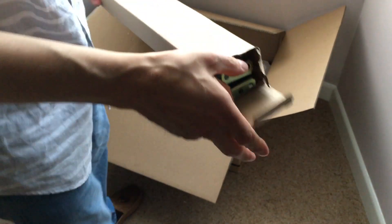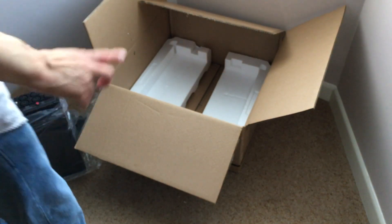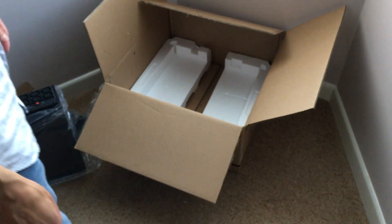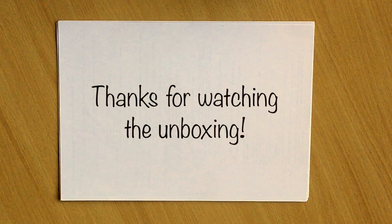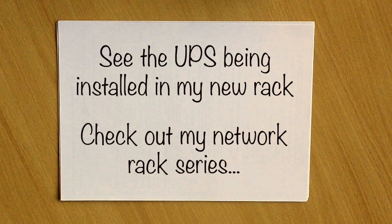I must mention at this point that this is literally just an unboxing video. I will be adding this item into my new rack, and at that point you'll see me wrestling with all these bits and pieces. So we're just unboxing today, but I think that's everything that comes in the box — and you get a lot with it.